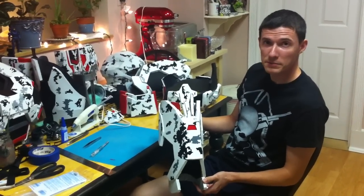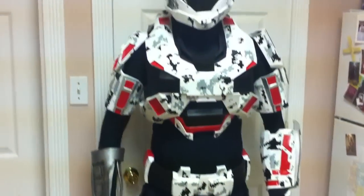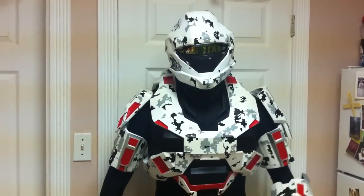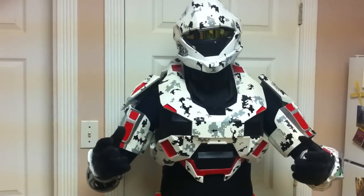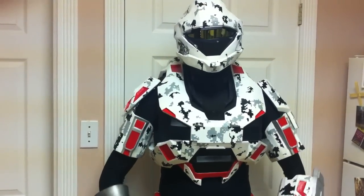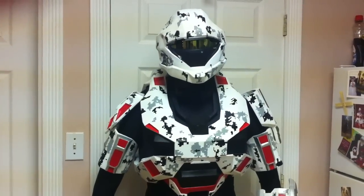I sincerely hope that helps. After enough patience and time, this is what an entire suit of digital camo pattern looks like. I wish you nothing but the best of luck with your build. Have a good day.